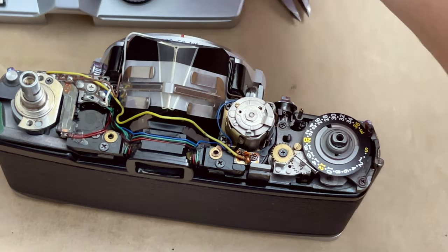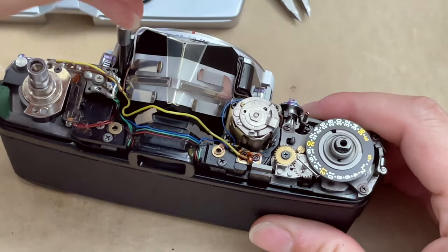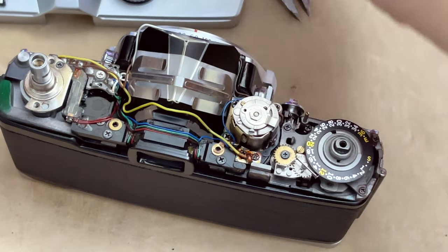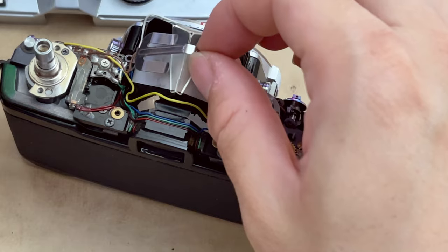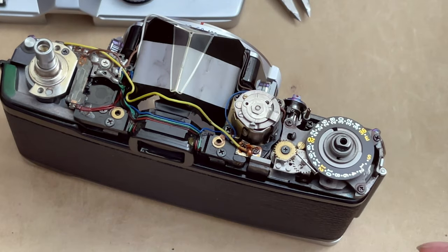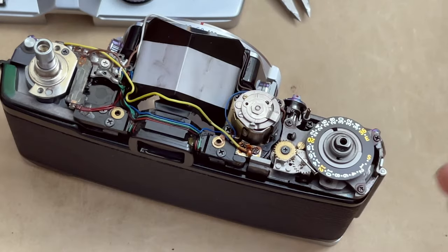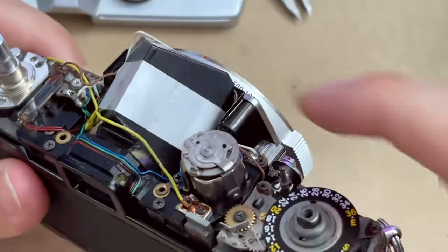A magnetized screwdriver helps a lot here so screws don't get lost inside the camera. Keep your hand near the area when loosening, as screws can pop up unexpectedly. Remove the bracket very gently — the left side has wires on top, so don't yank it; carefully move the wires and remove the top prism bracket. Once removed, there's a little plastic piece protecting the prism from bracket damage. It's a real shame they used that foam — this prism is already missing its silver lining on the surface, and that's exactly where the viewfinder artifact comes from.